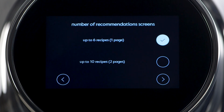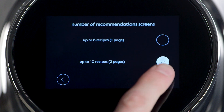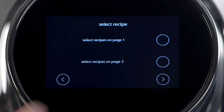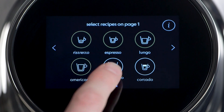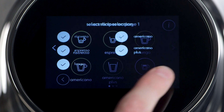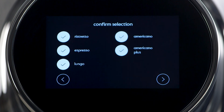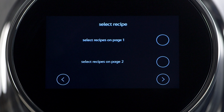With the Nespresso Memento 120, you can customize the recipes which appear on each selection screen. You can select up to 10 recipes across two screens. Scroll to set up each page. Select the page number and highlight the recipes you'd like to see. A yellow circle will appear around those recipes selected. As a default, ristretto, espresso, and lungo sizes are pre-selected. Choose others to add to the list. The final selections will display. Scroll forward to confirm.